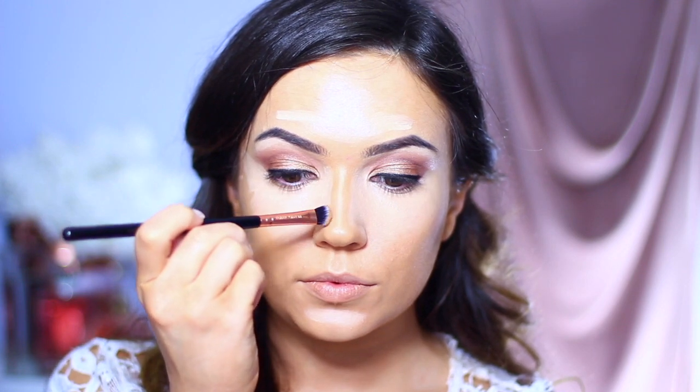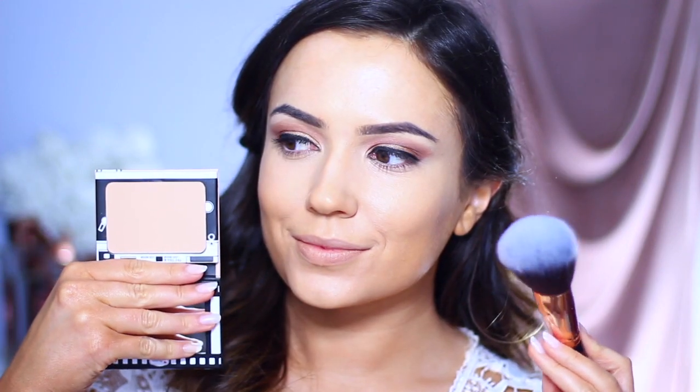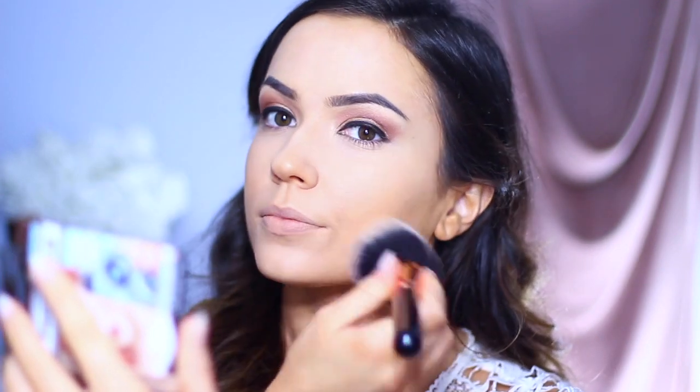Using a damp triangle sponge — didn't have a blending sponge but it worked out perfectly. Also slightly contoured the nose to mimic hers a bit more, then blended it out with that sponge. Then just set everything in place with a little bit of powder.